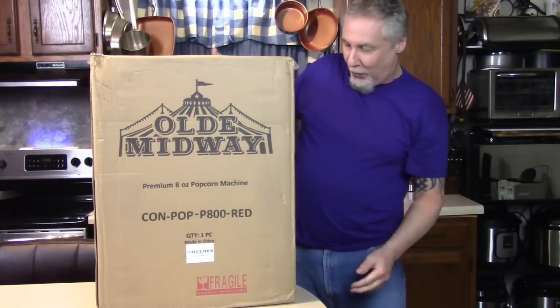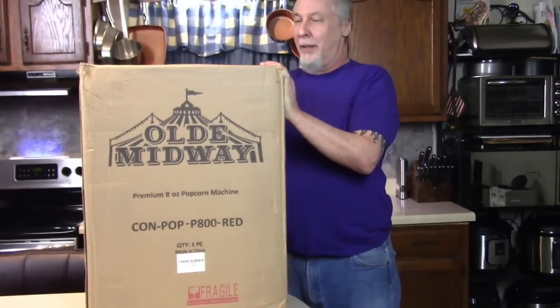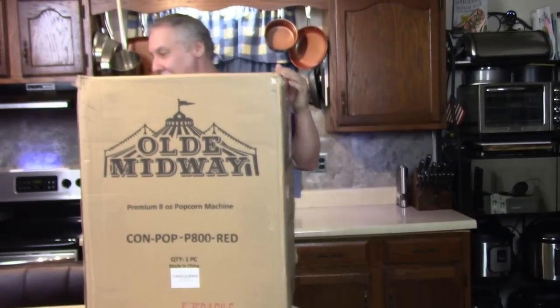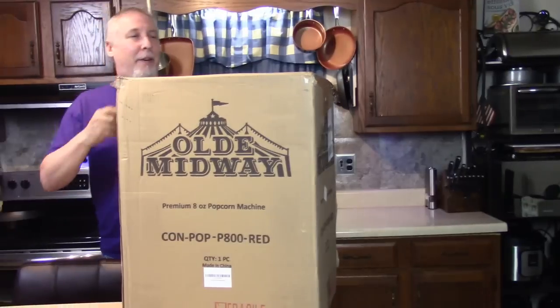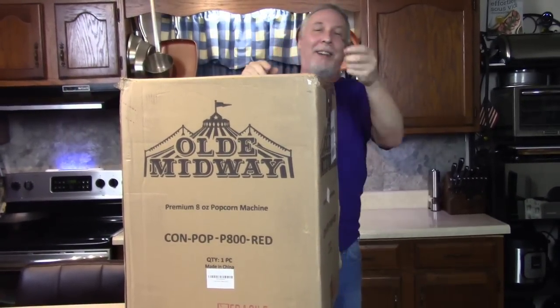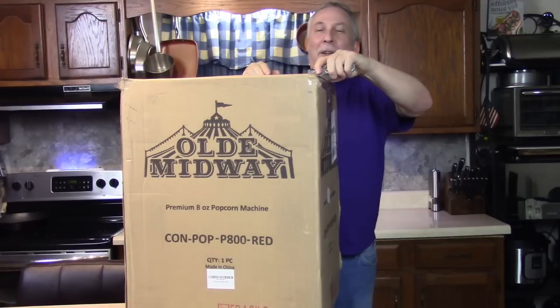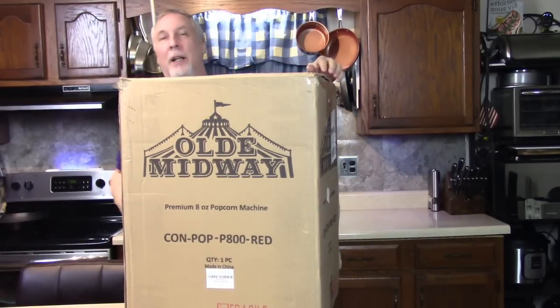Hey everybody! Guess what I got delivered today? You probably know already. Remember my old Midway Hot Dog Roller that I got for my birthday? Look at this! Old Midway Popcorn Machine - Giant Theater Style, Retro Style, Carnival Type, Country Fair Popcorn Machine. I'm going to open it! I always wanted one of these too, as much as I wanted a hot dog roller.